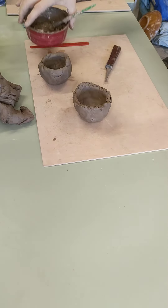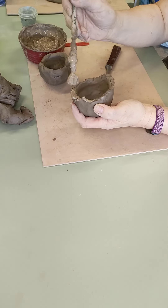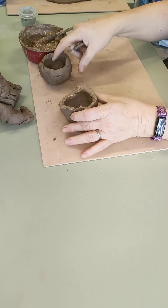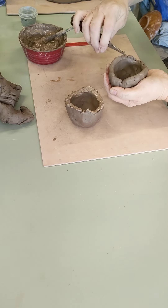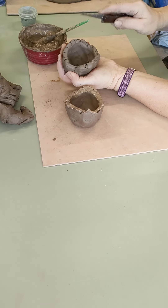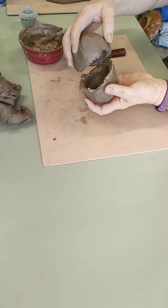I go around like that and then I'm going to get some clay and water — slip. I'm going to paint that all the way around here, into that surface there, and I'm going to do the same on the other side — rough it up, all the way around. I don't need to put slip on this one because I've already got slip on here.